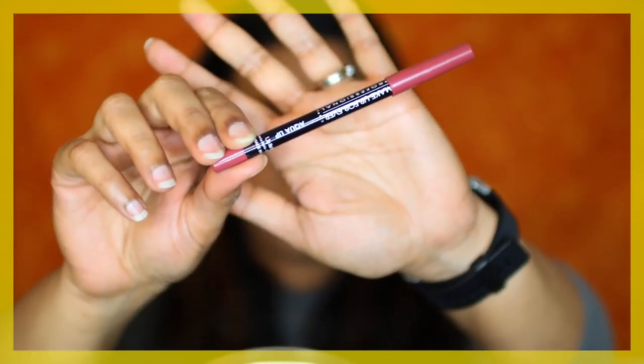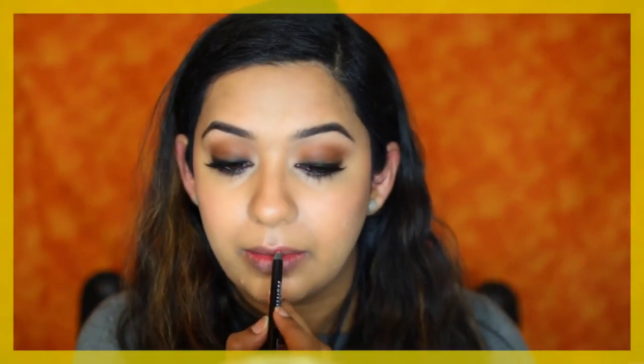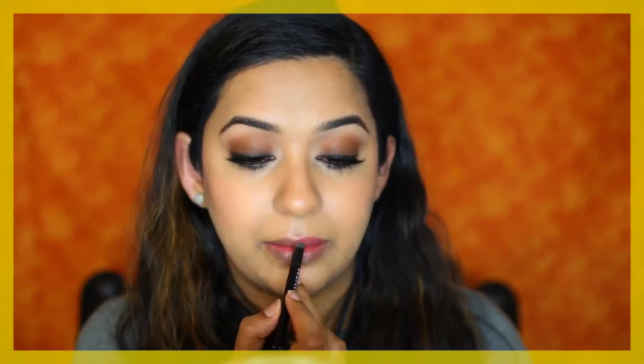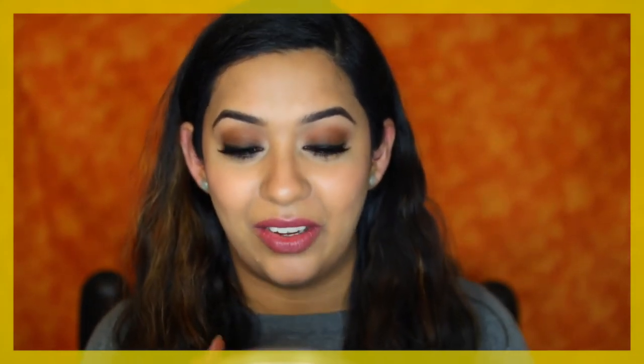Now for the lips — she had a warm pink lip. I'm going to start with the Makeup Forever Aqua Lip Liner in shade 14C, lining and filling in my lips with it. Then I'll run some of the Elizabeth Arden lip balm over the lips, just because she seemed to have a moist or creamy lipstick on.